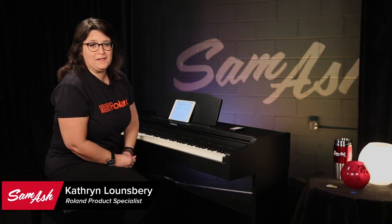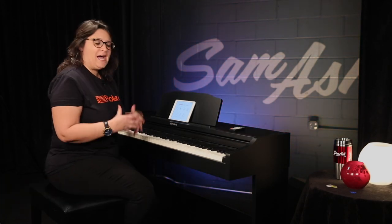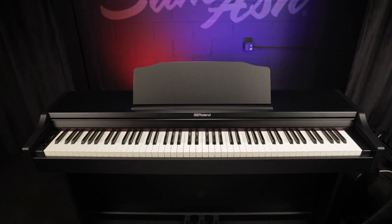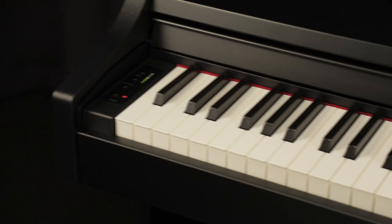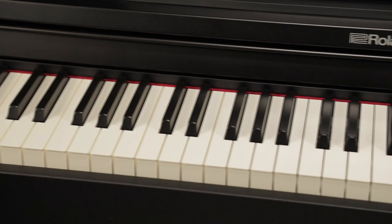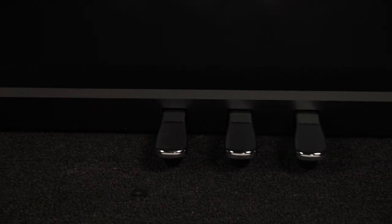Hi, I am Katherine Lounsbury, and I'm from Roland, and I'm here to tell you about the RP-102. This is a gorgeous instrument — full 88-key keyboard in this beautiful contemporary black console. It also has three pedals included.